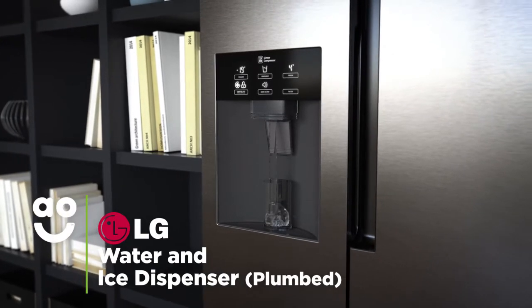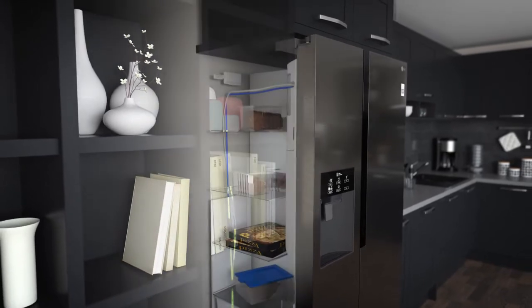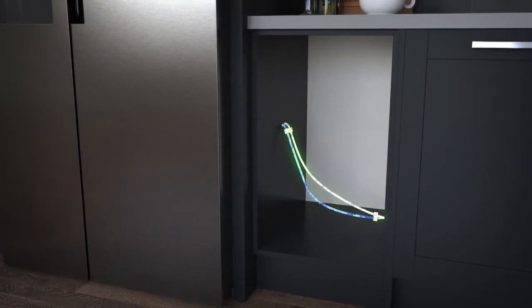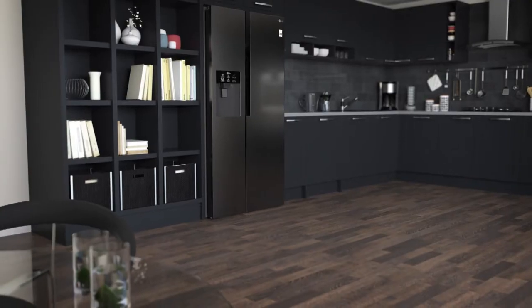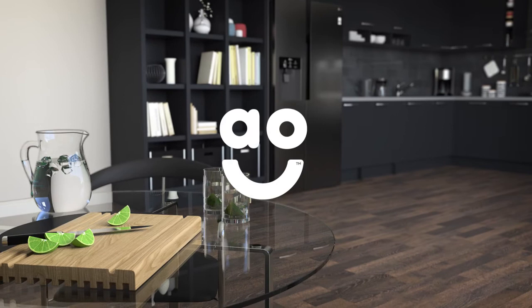The water and ice dispenser gives you chilled water and cubed or crushed ice on tap. The fridge freezer connects to your water supply to give you a constant source without having to manually top up a tank inside. So, you can easily top up your drinks with ice or help yourself to fresh cold water.